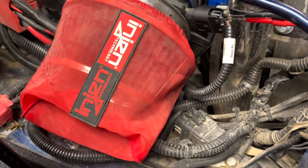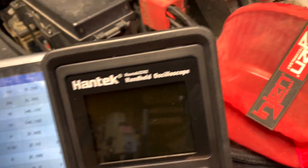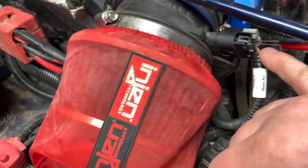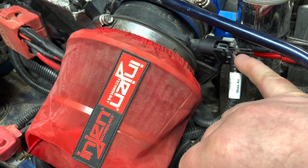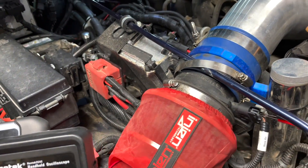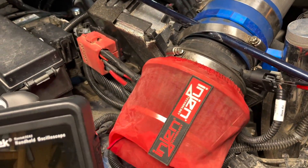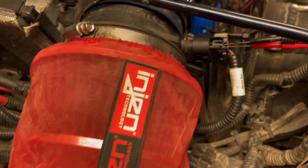If those codes — P1635 and P1639 — are present along with a minus 39 reading, you're going to have either a short in the tan wire somewhere, which is your five-volt reference wire, or an intermittent issue like we talked about before: wires being rubbed, a short to ground somewhere. Those are things you'll have to test out.